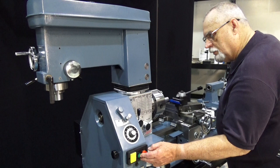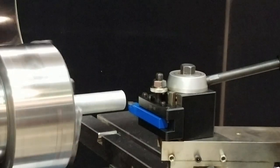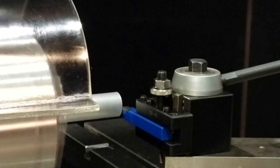Okay, now let's go ahead and turn this on and we'll make a little cut here. Set our guard down. We're going to speed up a little bit — everything's already set here. Let's come in and see what kind of cut we get.